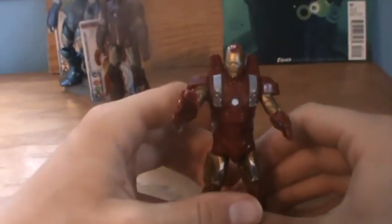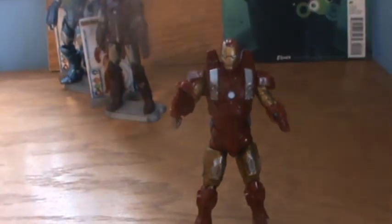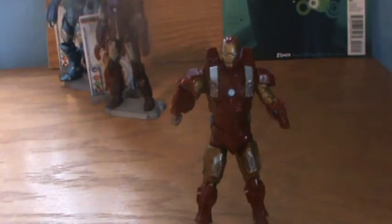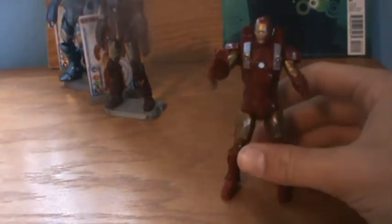All around he's not a bad looking figure. He's different enough that he can fit in an armory okay, while at the same time you can tell he's an Iron Man figure. When the armors start getting too obscure that you can't tell it's Iron Man, then I'm going to start having a problem with it.